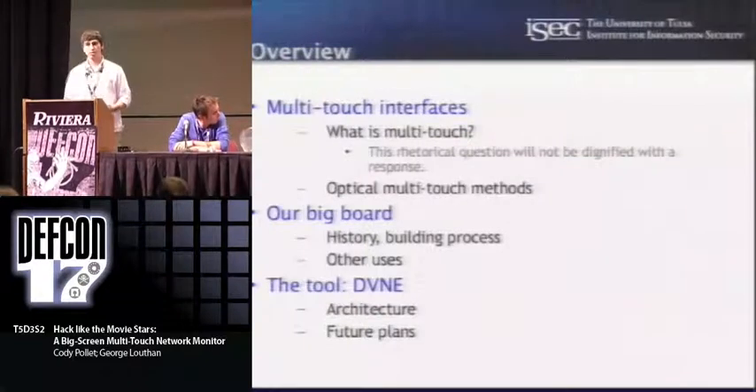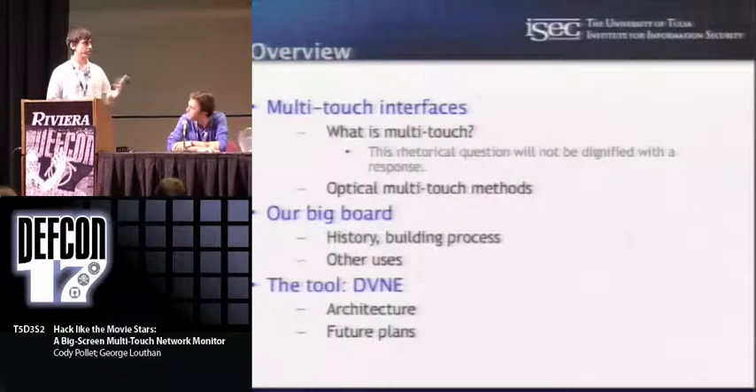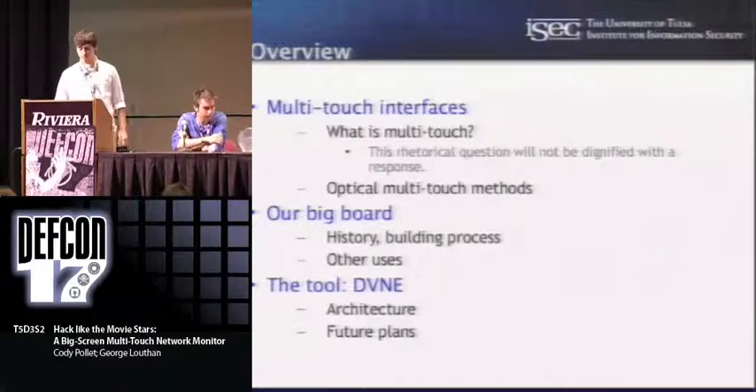The talk we're going to run through covers multi-touch interfaces in general, and we'll talk about some of the different methods you can use to get that. We're going to talk about the prototype that we've built, and then the tool that we've built for this large-screen network monitoring.